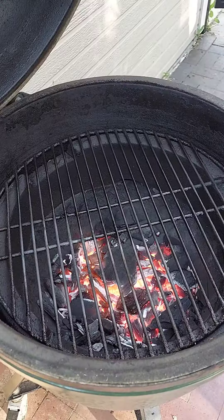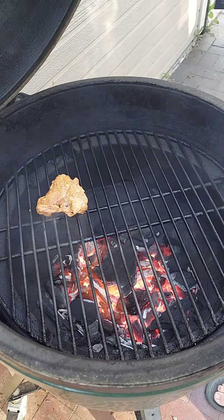Massage it in, which will help tenderize the meat, and marinate for at least four hours. The chicken is good and marinated, and the coals are nice and hot.